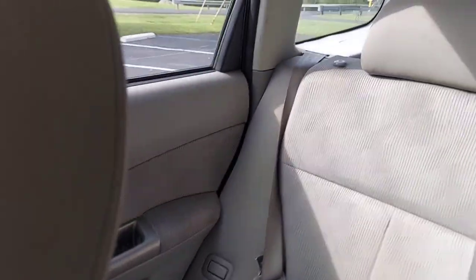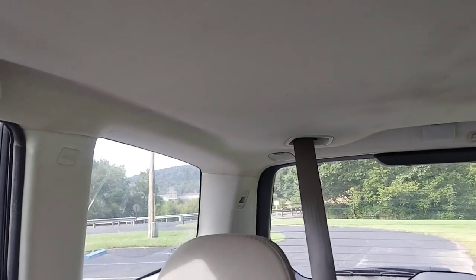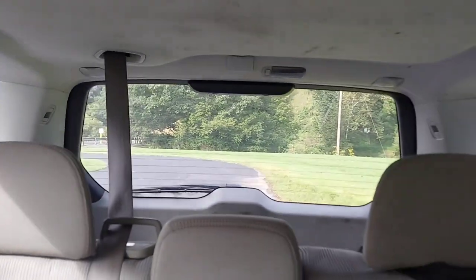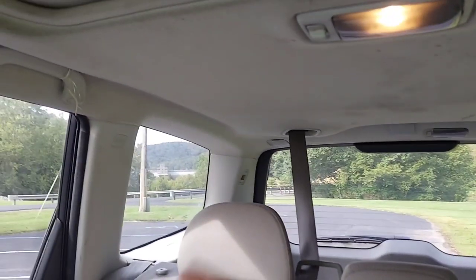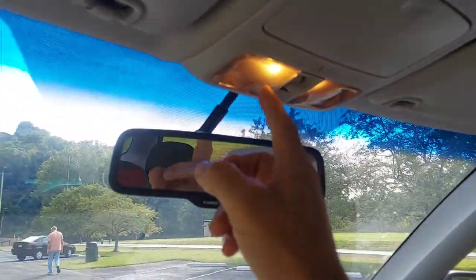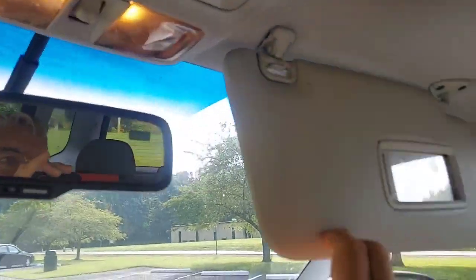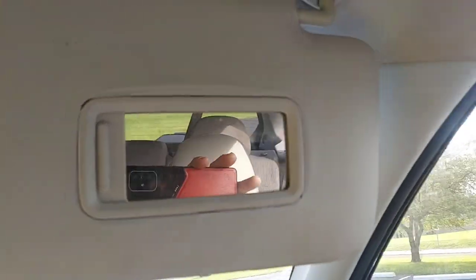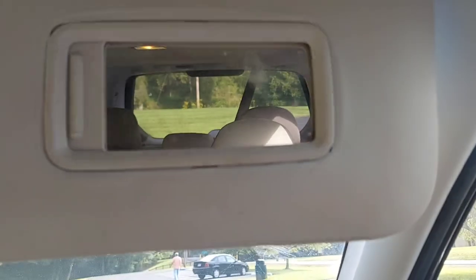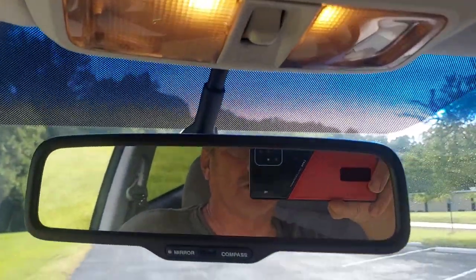Going all the way to the back you can see we've got a nice headrest and the rest of the headliner back there — a little dirty but we'll clean that up. We've got a light here and a light in back that we can manually turn on and off. On the passenger side there's a vanity mirror, and even on the driver's side there's a mirror. We've got a nice rearview mirror. The dash is in good shape — no cracks. Whoever had it took care of it.